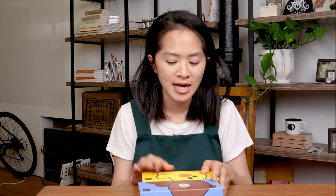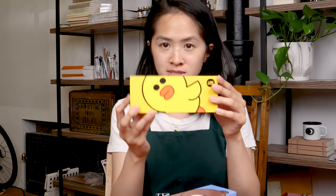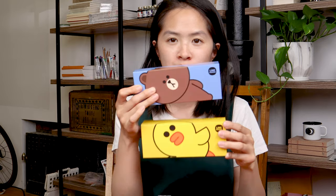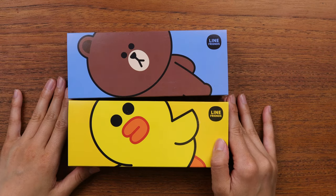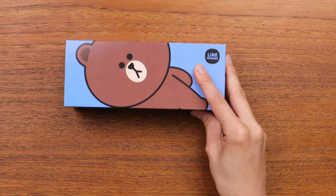...Sally and Brown are very, very iconic Line stickers. That's just a little background on these characters for anyone wondering what they are. Now let's get to the unboxing — we're going to start with Brown.